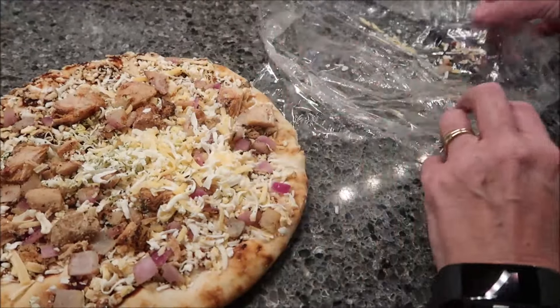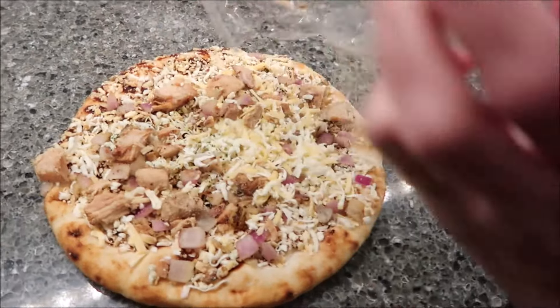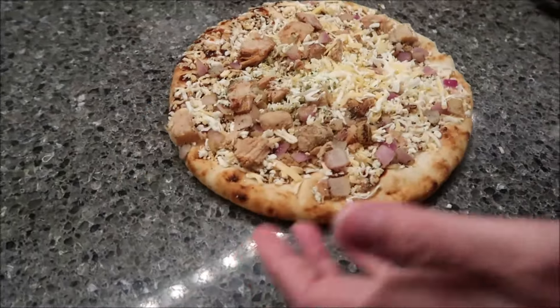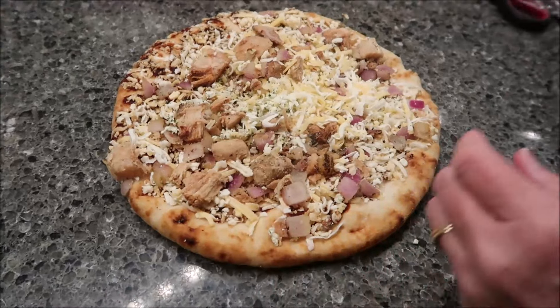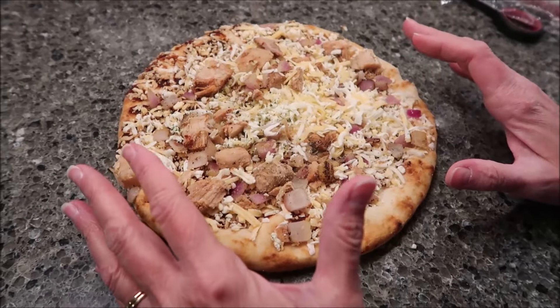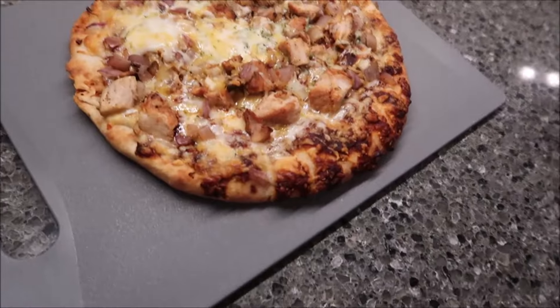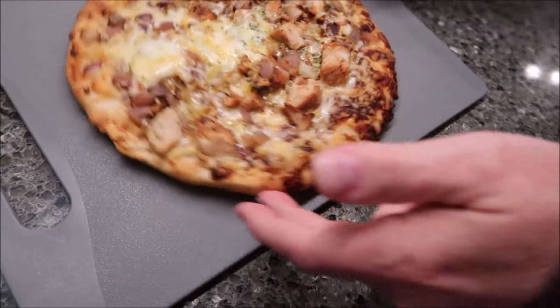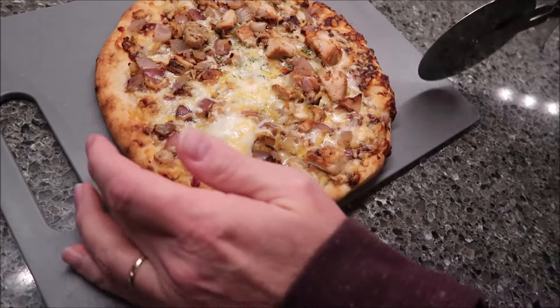For a crisper crust, bake an additional minute or two. There is no cardboard, so you need to get out a cutting board to cut it on. I set the timer for 10 minutes. I left the pizza in for 10 minutes — it smells absolutely delicious, like something you would get at a restaurant honestly.